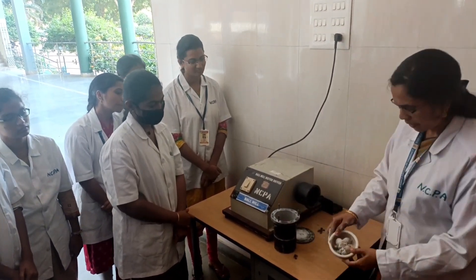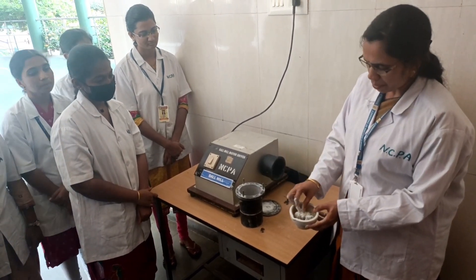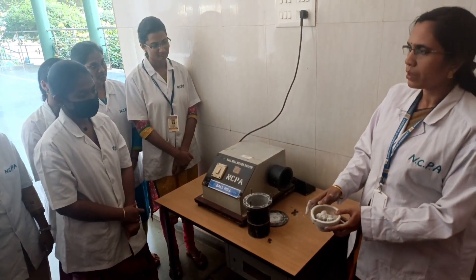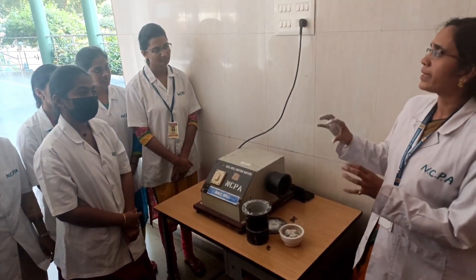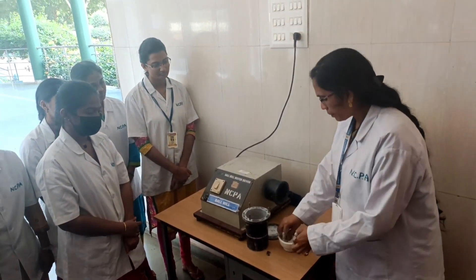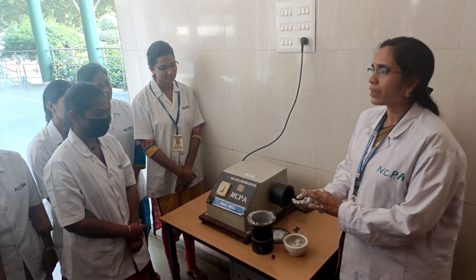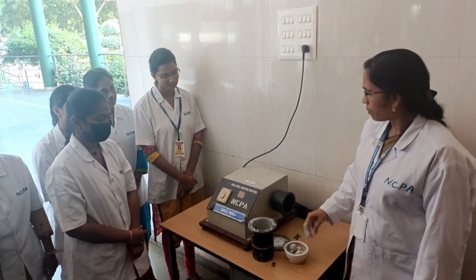See, the size will be reduced to very fine size. Because we are using very less time, only some of the bulk material is converted into fine size. We have to maintain the time depending upon the size that you want, and the balls or pebbles that we are going to use also have an impact on the size of the particles. This is how Ball Mill works.